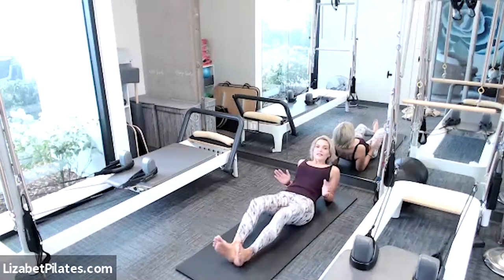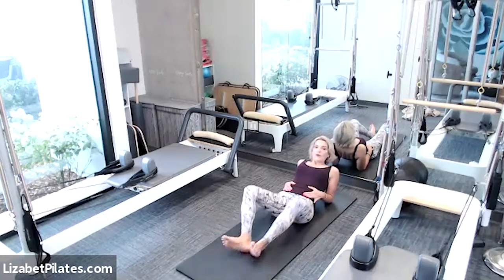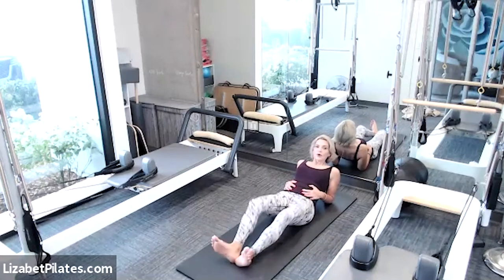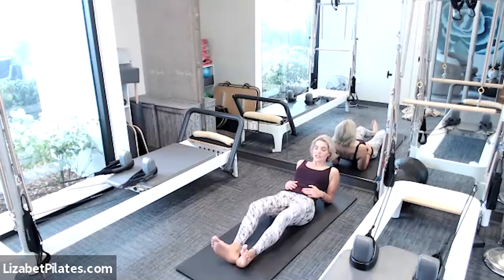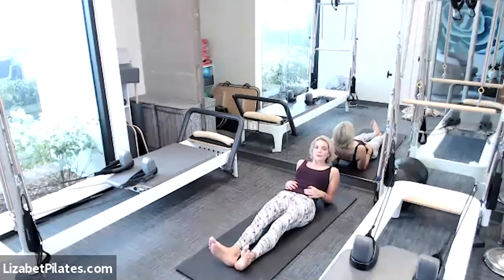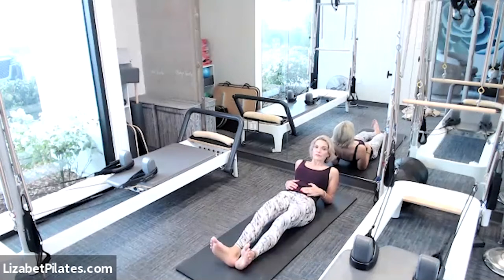Those heels are just slightly brushing the mat. I want you to notice how you've really got these muscles in your midsection working. Begin to press the fingertips into that midsection and really feel those working. Your core goes all the way around your spine, much like a corset, and you can use your mind-body connection to cinch that corset tighter.